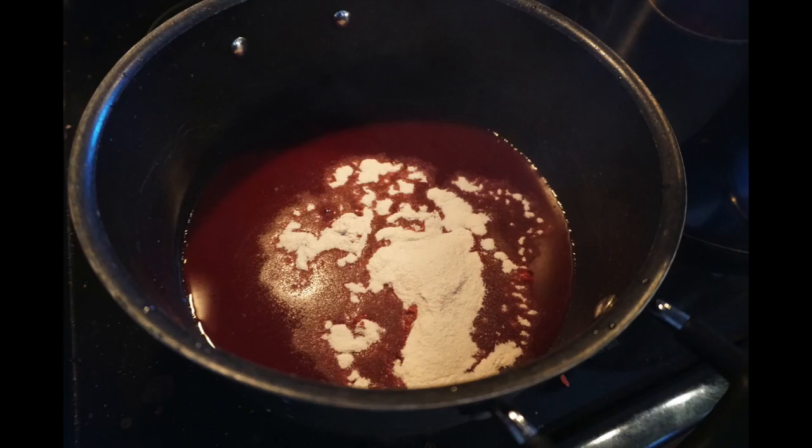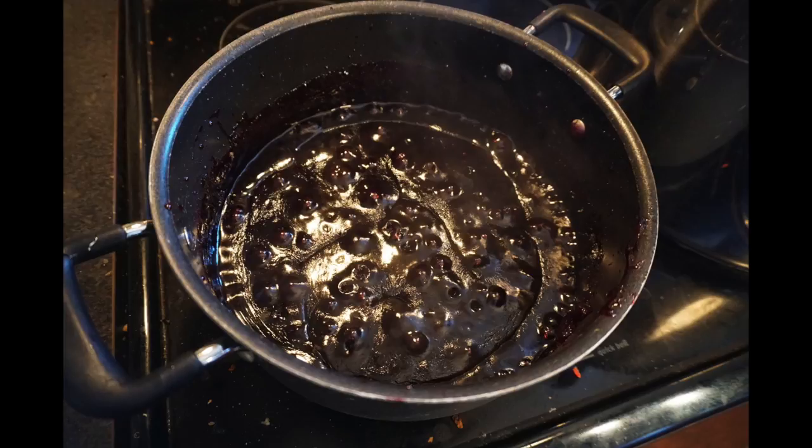Next you're going to want to add your sugar and let it boil for a minimum of two minutes. You'll notice that it will start to harden.